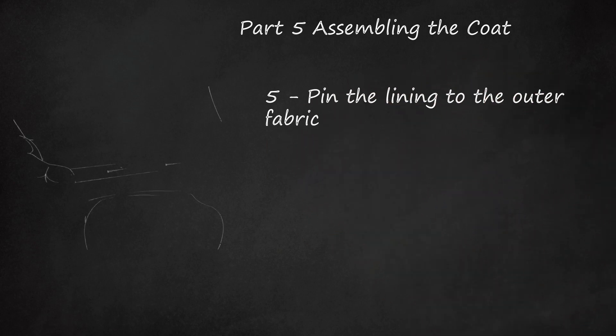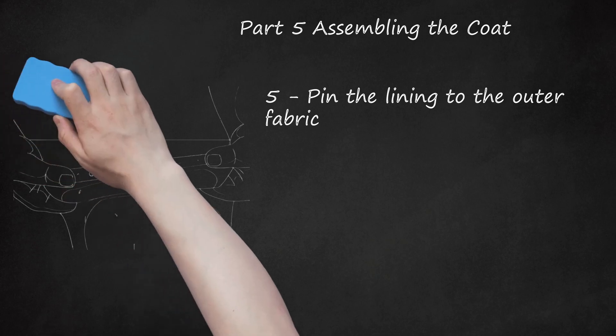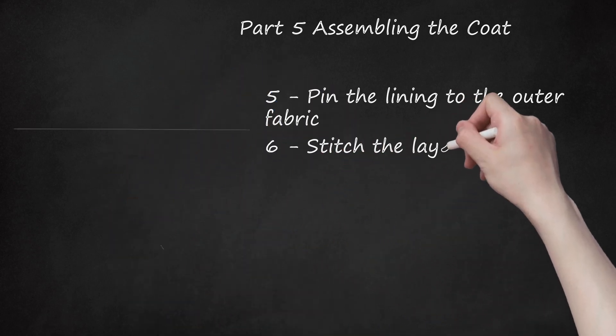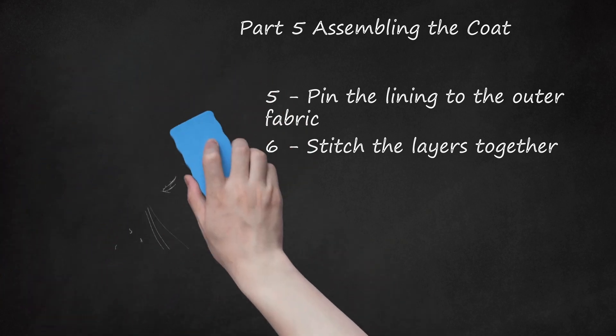Pin the lining to the outer fabric. Place the inner lining on top of the outer fleece, keeping the edges evenly aligned. Note that the right sides of the fabric should face each other, and the stomach straps will be sandwiched in between the two layers. Pin these layers in place when ready. Stitch the layers together. Working with a 1/4-inch (6-millimeter) seam allowance, sew around nearly the entire perimeter of the coat, stitching the lining and outer fabrics together. Leave a 3-inch (7.5-cm) opening at the bottom center of the coat. Note that you should also sew over the previously open ends of both strap pieces during this step, thereby securing them to the coat body. If desired, clip the corners after you finish sewing.